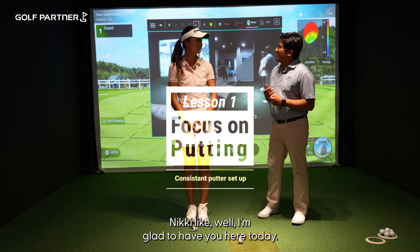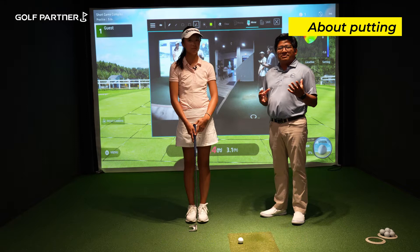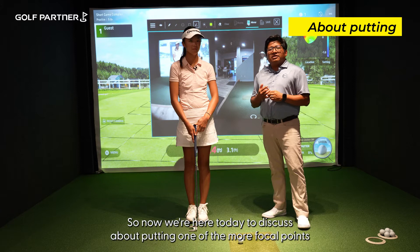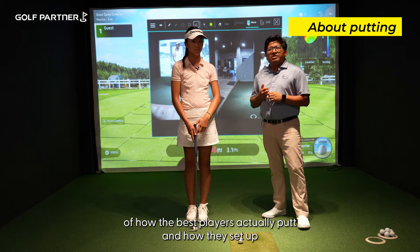Hey Nicky, I'm glad to have you here today. We are going to look at your putting. As most of you watching this would agree, putting is a really focal point of making sure that we shoot those scores. I know your strength in your golf game is really ball striking, and I've seen it firsthand — it's amazing what you can do with that golf club, the irons and the driver, as a 14-year-old. So now we're here today to discuss putting. One of the most focal points where a lot of us make fault is not looking at the grip posture of how the best players actually putt and how they set up into the putting stroke.